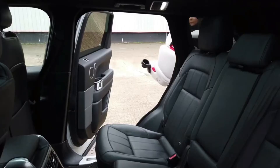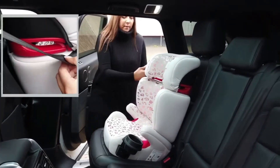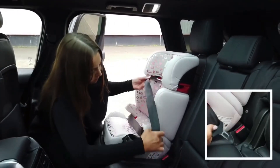First, place the booster forward facing on the vehicle seat. Slot the shoulder belt through the red belt slots on the headrest. Pull the seat belt across your child's body, making sure that both the lap and shoulder belts pass under the armrest on the buckle side.